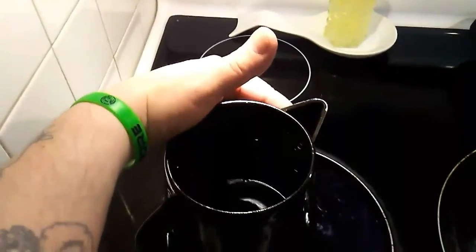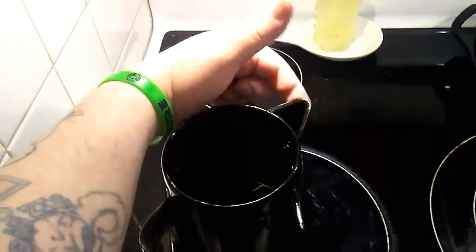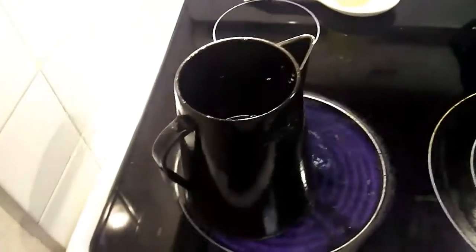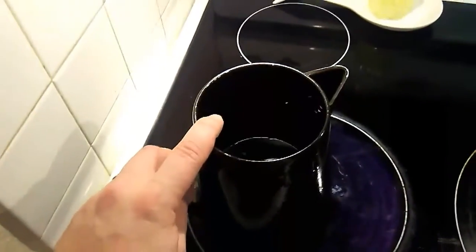What I do is fill it just barely to the second spigots that go down into this little part. We'll let that come to a rolling boil, and then we're gonna throw in the coffee itself.